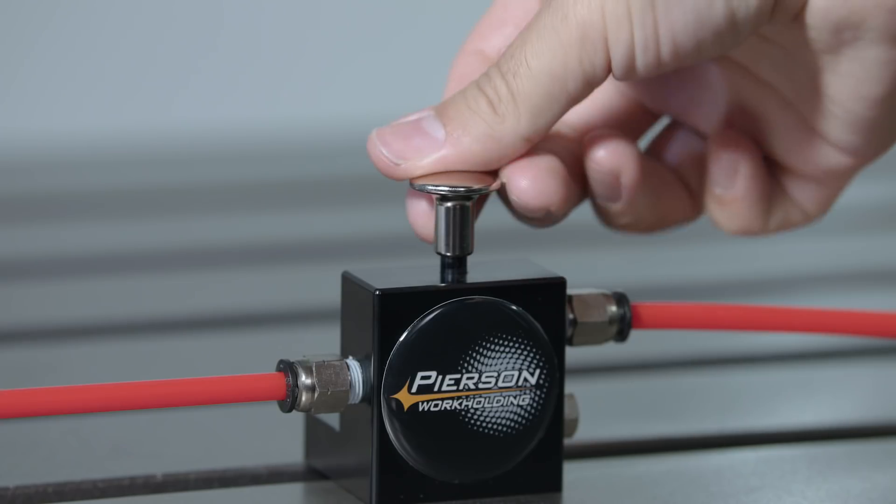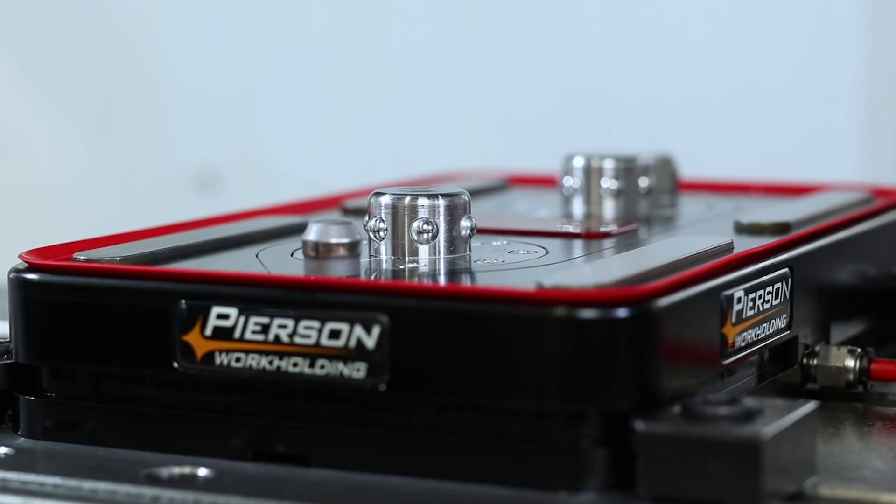The system only uses air pressure to release the spring-powered ball lock mechanisms — there's no vacuum involved. These two ball locks grip pallets with 3,000 pounds of force.